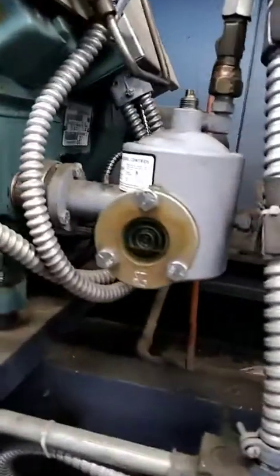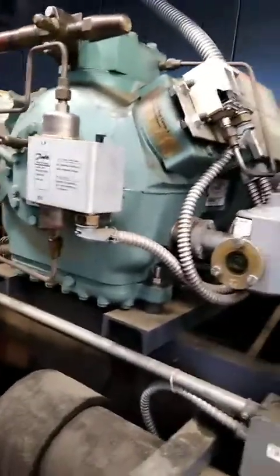It looks like a little bit of oil actually came into compressor three. I'm going to do the same test and show you kind of how I go about it.